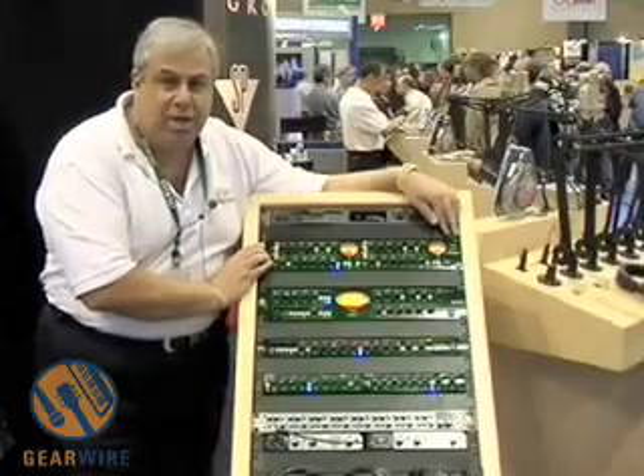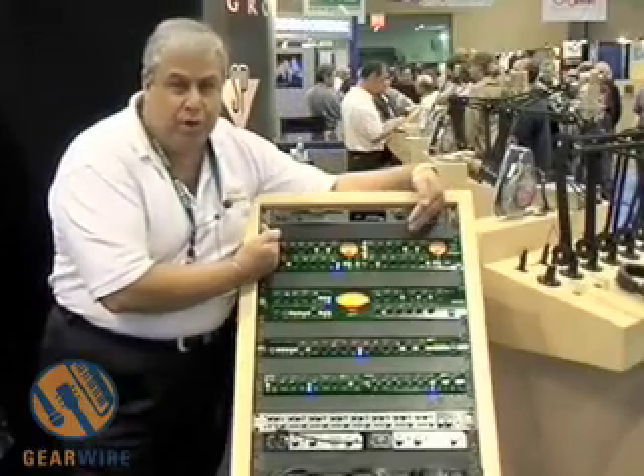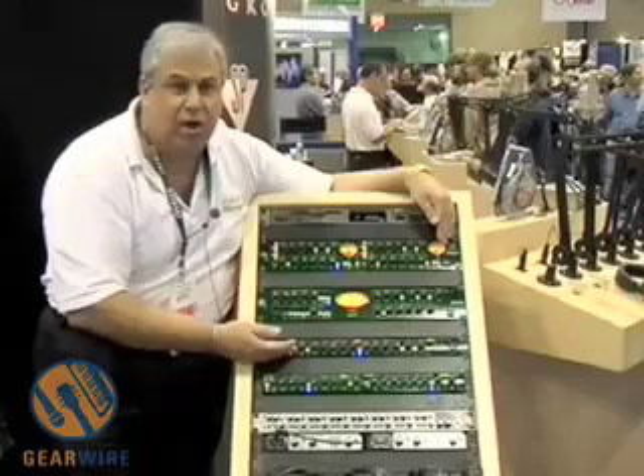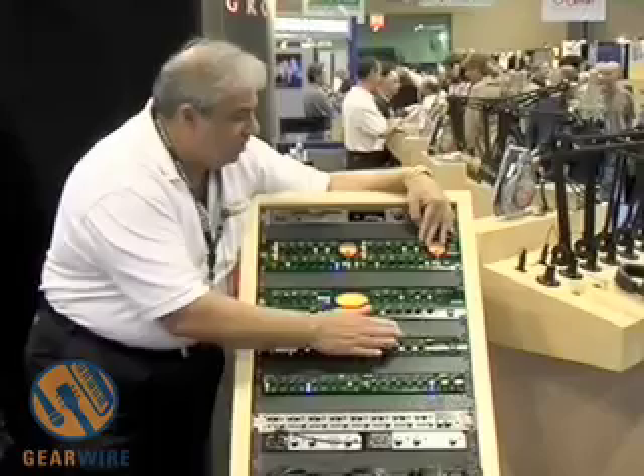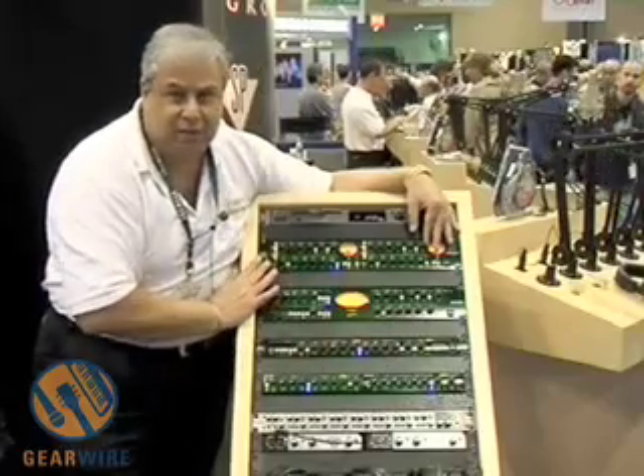Moving up to the Twin Q, that's our dual mono unit. All the same features on the 6Q are on the Twin Q, only you get two channels. The feature sets, the EQ, everything is the same.